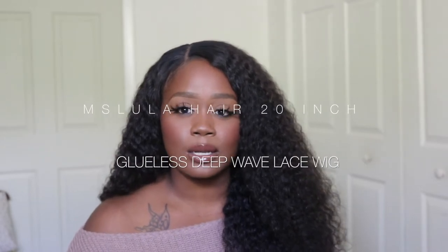Hey ladies, welcome back to my channel, it's me Shabri. I'm coming to you guys today with an update on this hair. This unit was sent to me to review by Miss Lula Hair Company — they sent me their 20-inch glueless deep wave unit. I've had this unit since about the end of August, so I've really been able to get a feel for how it wears, the pros, and the cons.